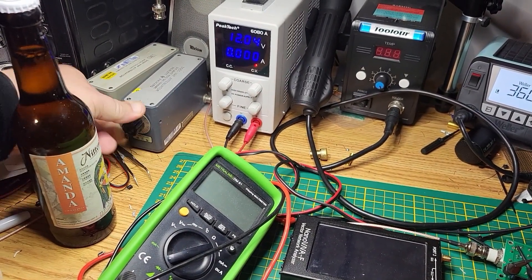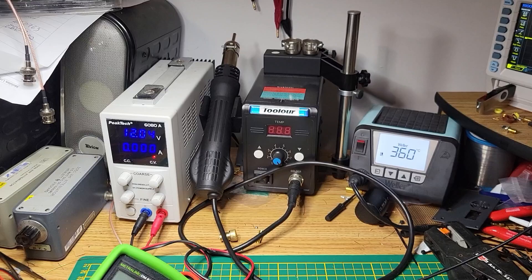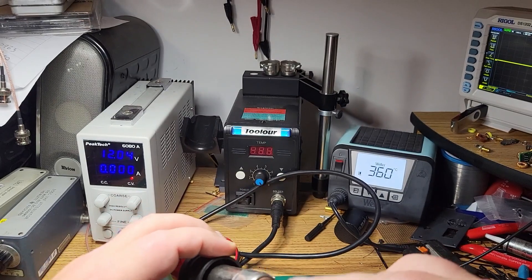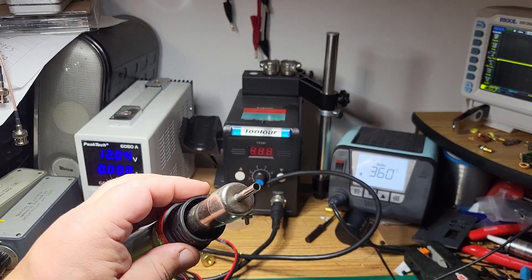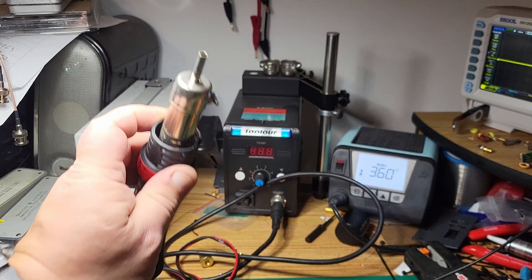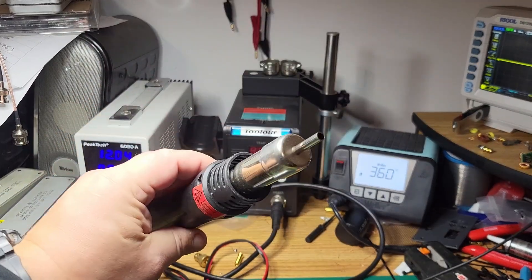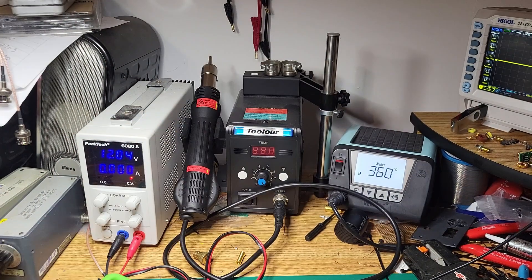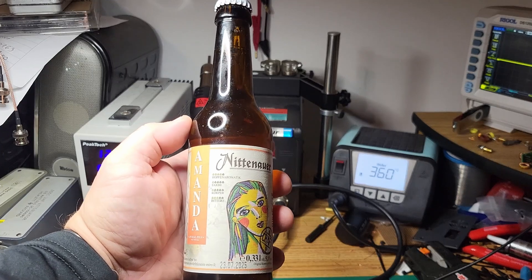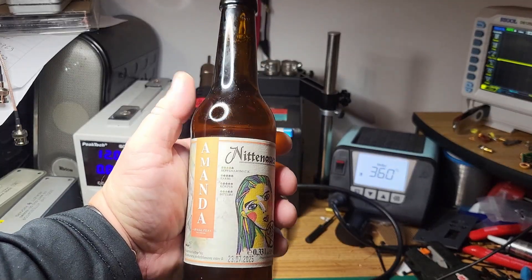This signal generator comes in handy when measuring receiver sensitivity. Last but not least, a hot air soldering station — it blows hot air and applies heat to a larger surface, especially useful for components with many legs. Not expensive, about 50 to 80 bucks. And the most essential tool of all: a good beer — because have you ever heard a story that started with 'hey, remember when we had that salad together'? Just kidding, kids — don't drink alcohol.